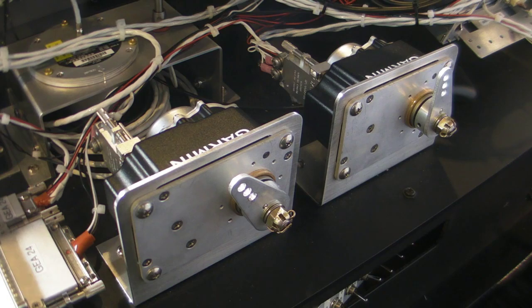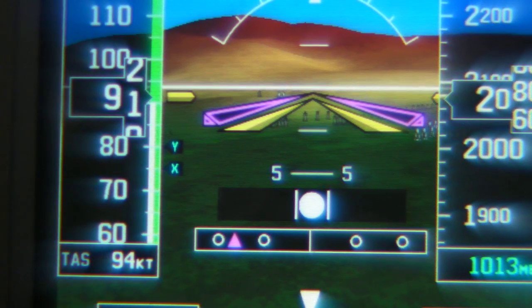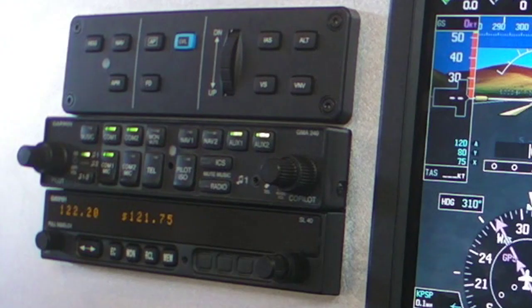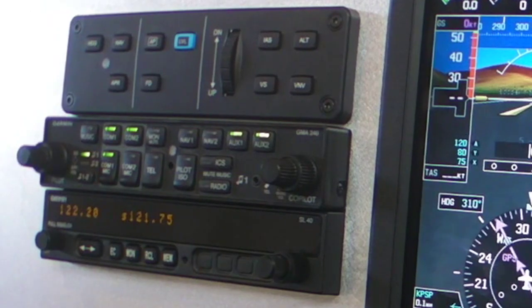Each servo is going to cost around $750. You can have a two-axis autopilot or a three-axis autopilot when you add the optional mode controller as well. And quite honestly, that mode controller is one of the greatest things on the new system. It's going to offer you a whole lot more capability in addition to what you get just by buying the servos themselves.